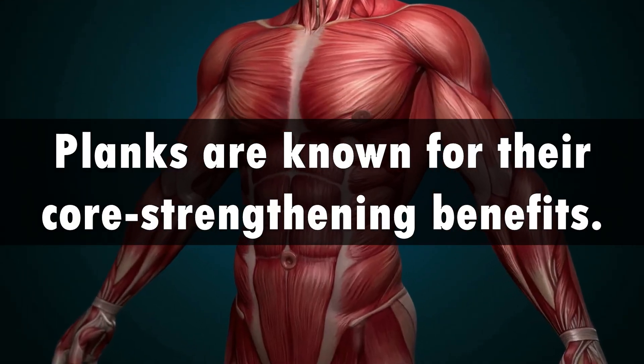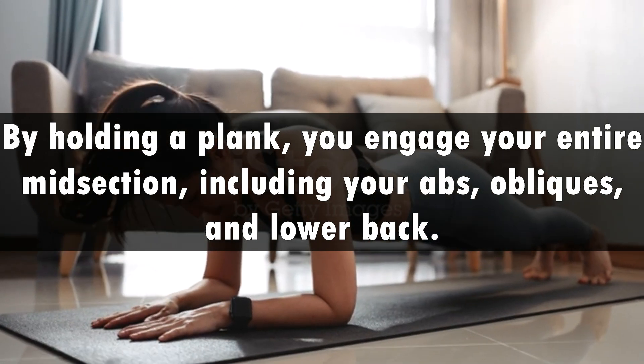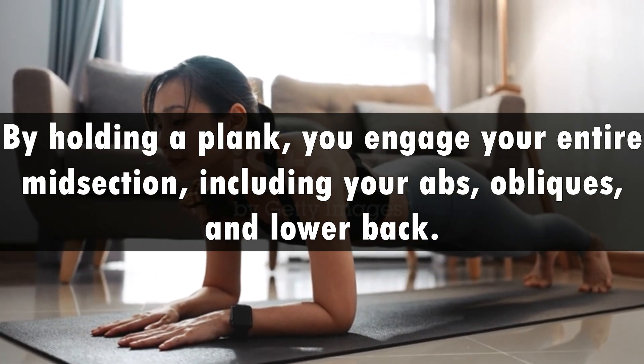Planks are known for their core strengthening benefits. By holding a plank, you engage your entire midsection, including your abs, obliques, and lower back.